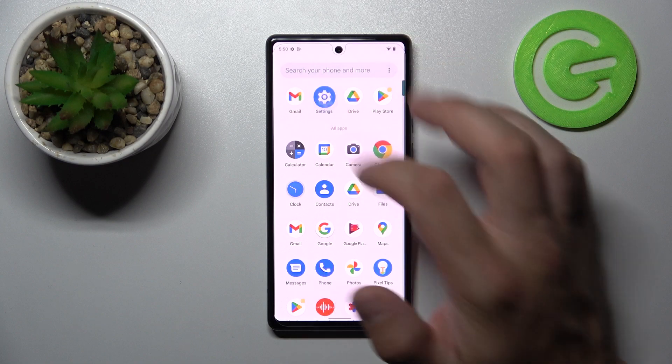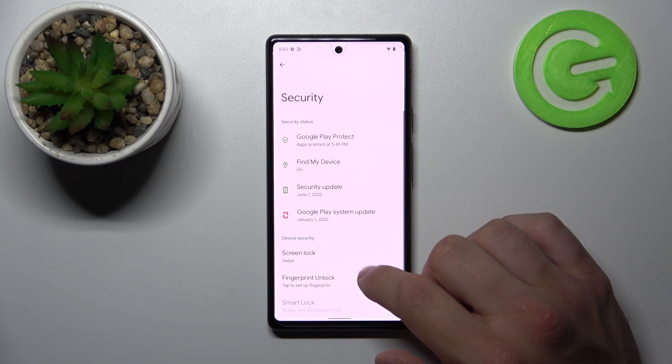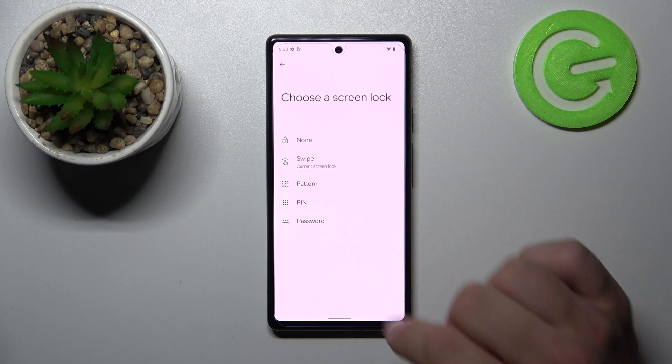In the beginning let's go to Settings, enter Security and go to Screen Lock. As you can see right here we've got five types of screen locks.